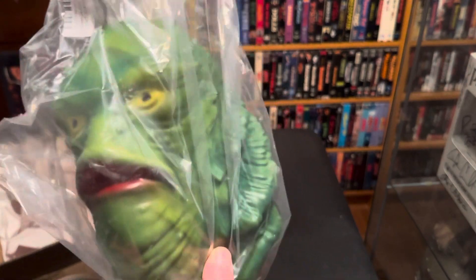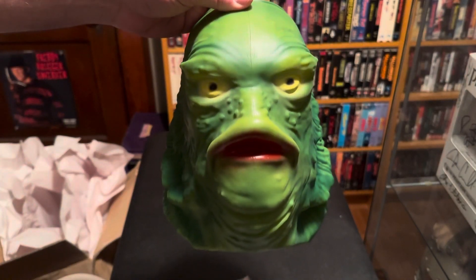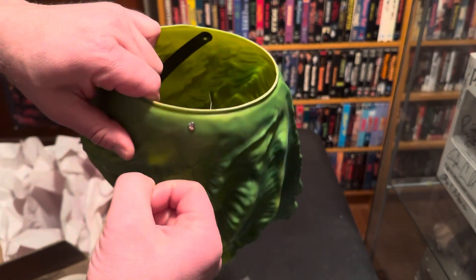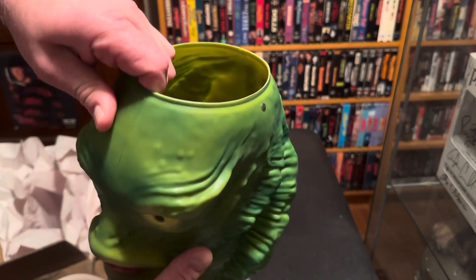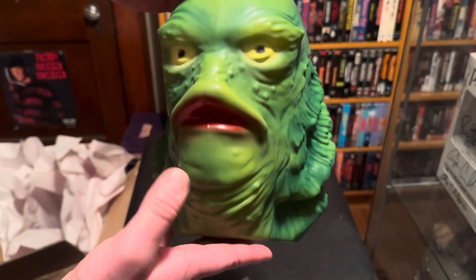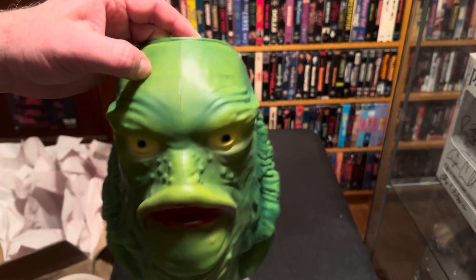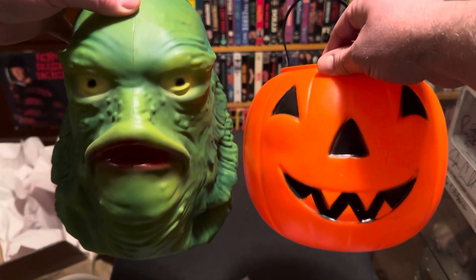Also got the Creature. I like the paint jobs on these a lot — it's something different. They're pretty thick, maybe about the same thickness as the old school pumpkins, and roughly the same size as the old school pumpkins from the 80s.